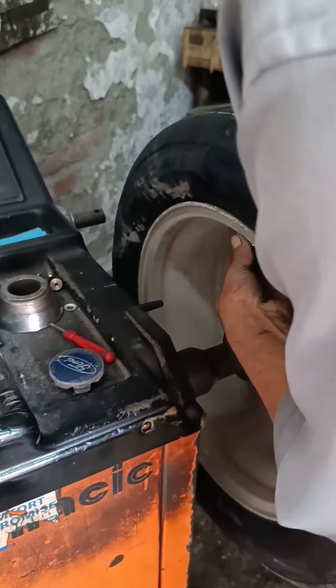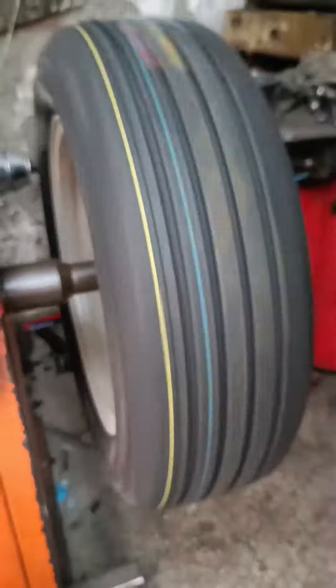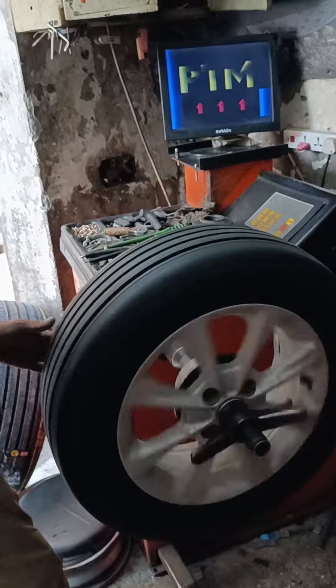We take the tire — this will come to wheel balancing. Now we will do wheel balancing. We will make the wheel balancing. I'm doing this full video.